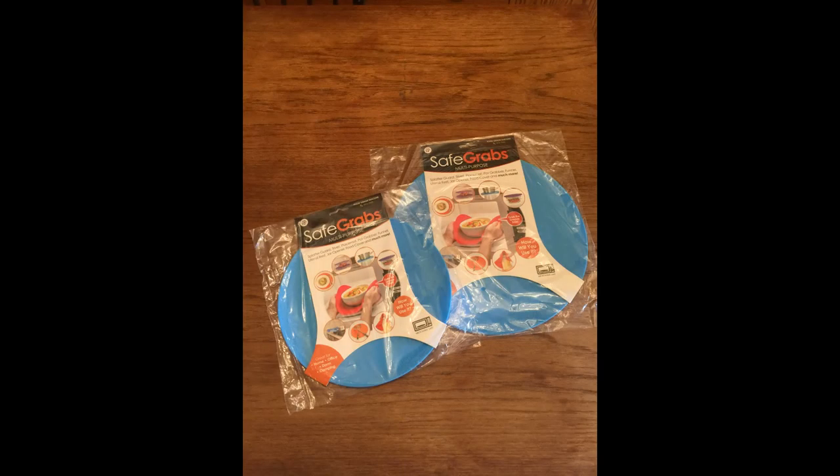Hi, Cindy sent me some Safe Grabs to try out and review. She's on Shark Tank in the latest episode and we're gonna try them out.